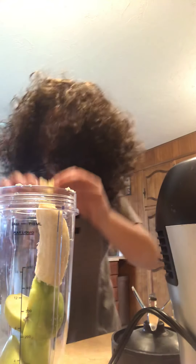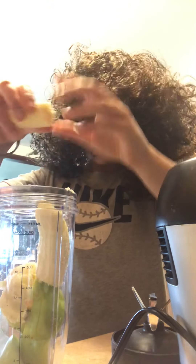I am Bob Ross. Now, instead of painting, I will be making a smoothie for you guys.